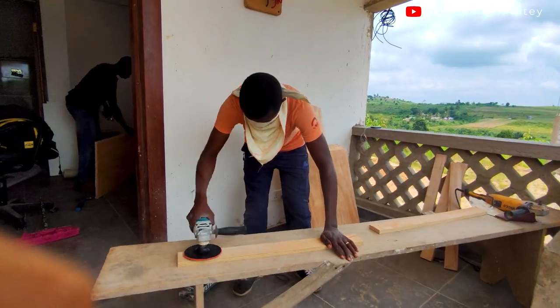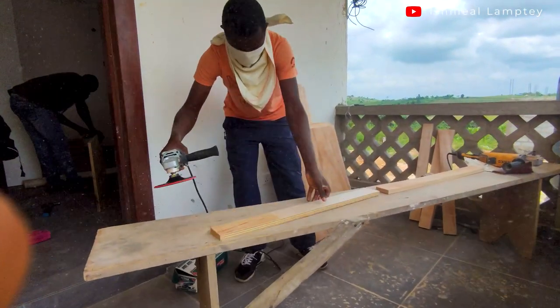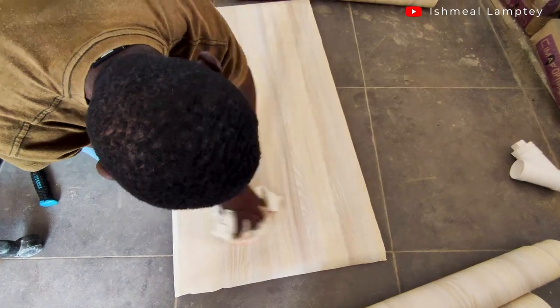On the day work started we went through a series of processes before reaching the final finish. The first was to spray everything with dustpan, a chemical that prevents termites. We sprayed the front and back of all the plywoods, waited for them to dry, then sandpapered them before applying the PVC veneer. For the finishing we went with PVC veneer, which comes in different colors as well as different yard sizes, and we purchased 20 yards of it.